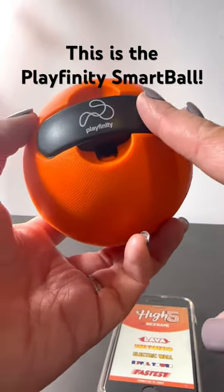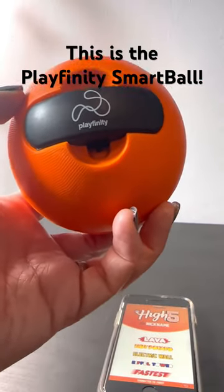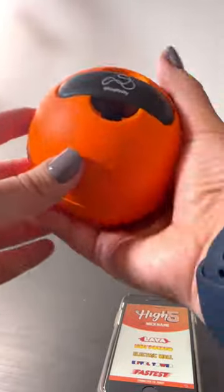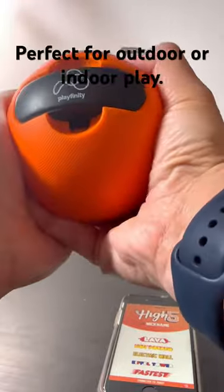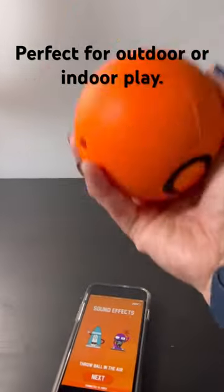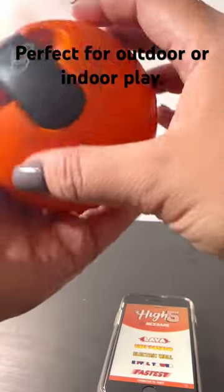This is Playfinity — a smart ball that is great for kids to practice fun activities indoors or outdoors. This is larger than a baseball, but really, really soft. I had so much fun just testing it out, even without my kids, and I feel like I got a full arm workout.